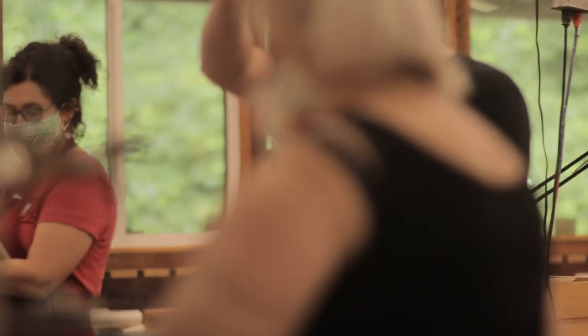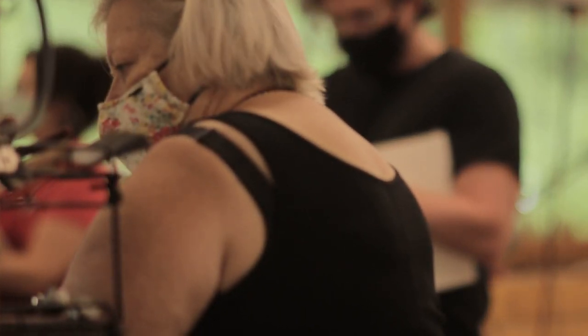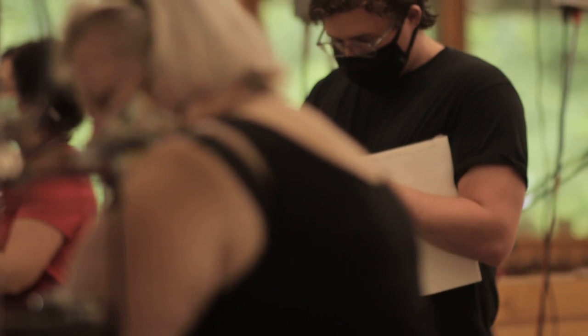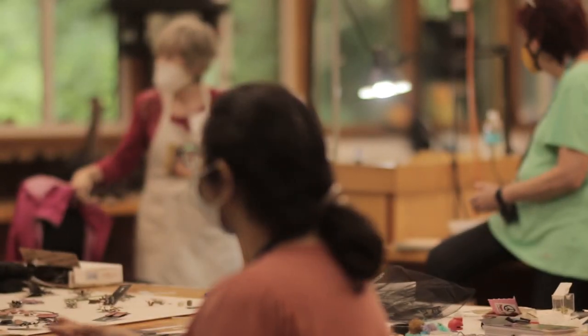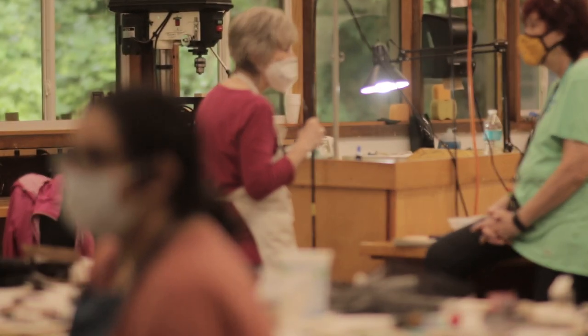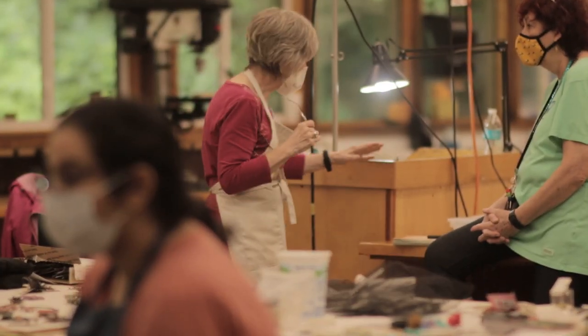What people learn in a workshop like this — they learn as much in a week as they do in a semester at college, because it's so focused. For a lot of people, depending on how they want to spend their career, if they just want to be a maker, they can pretty much learn what they need by taking various workshops from people whose work they're interested in. People bond in those situations — it's really special.